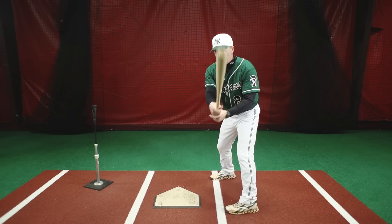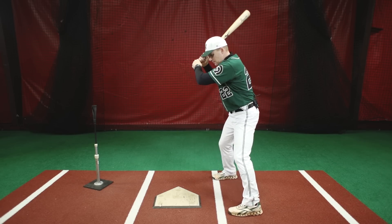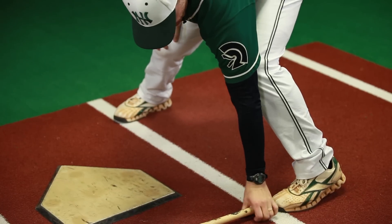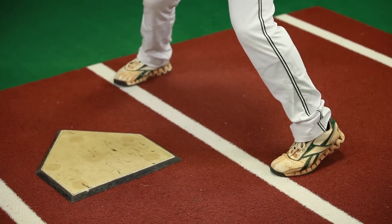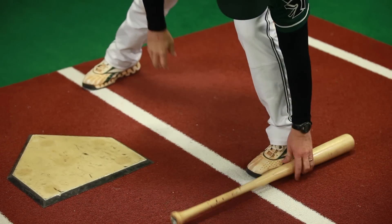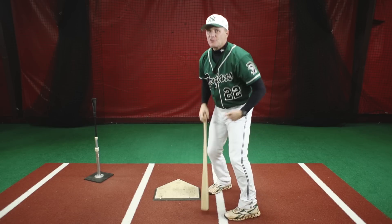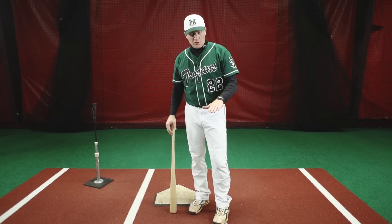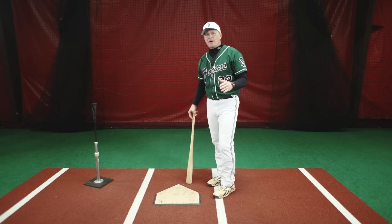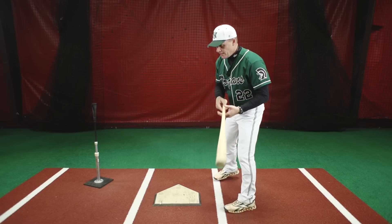To clarify, does every hitter have to be closed? No. What I mean by closed — if you see my front foot — when I stride, my front foot right now is basically parallel to the front of the plate. When I have my foot plant, you'll see that I maintain this squared position. That's because I have very flexible hips. Guys that don't have flexible hips are going to open their foot more. The acceptable angle is about 45 degrees from most hitting coaches.